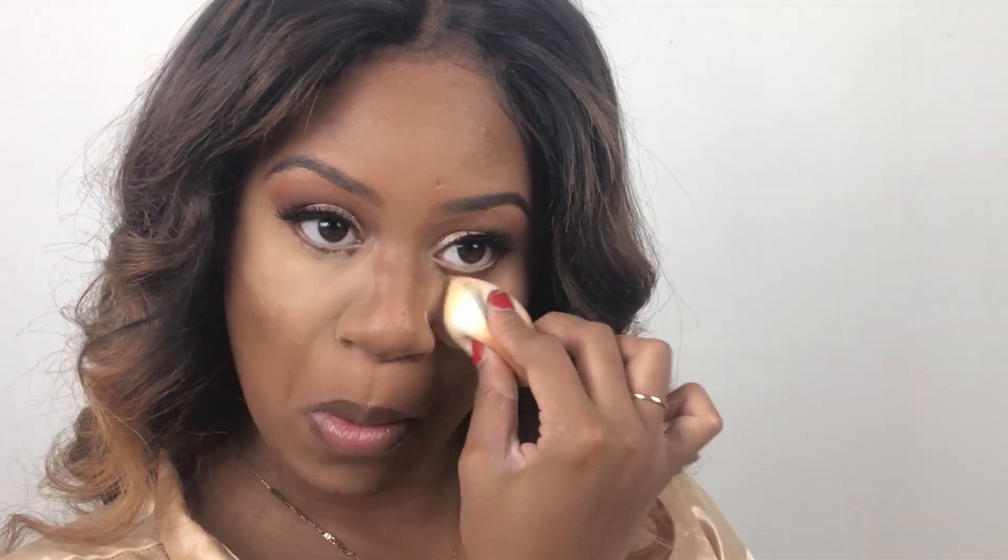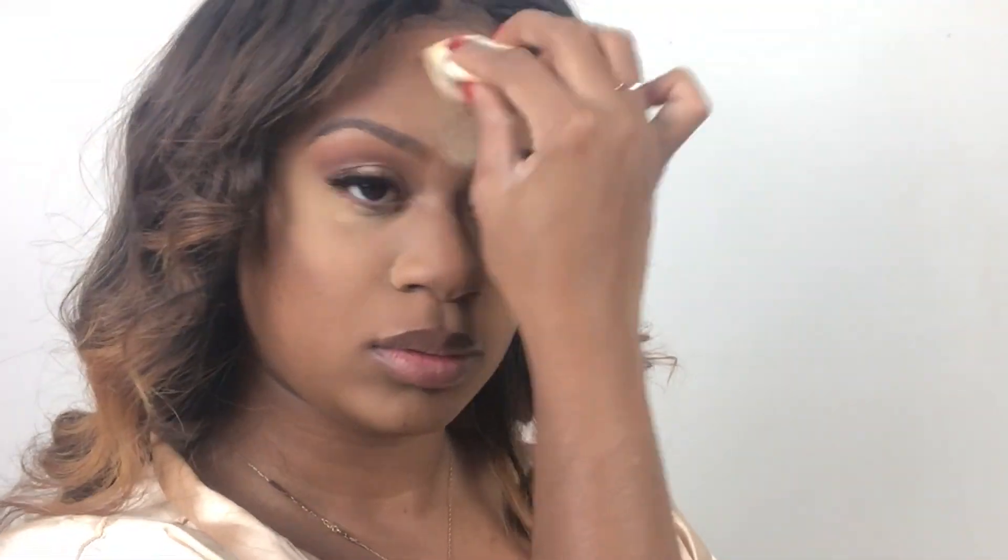Make sure to also get your jawline. We have our highlight and contour done. I'm now going to go into my Huda Beauty powder in the color Blondie. You never want to put powder over creased areas, so make sure you blend up the creases first and then go ahead with your powder. I'll use the same beauty blender to smooth out any powder lines — and now we're all beautiful and mattified.